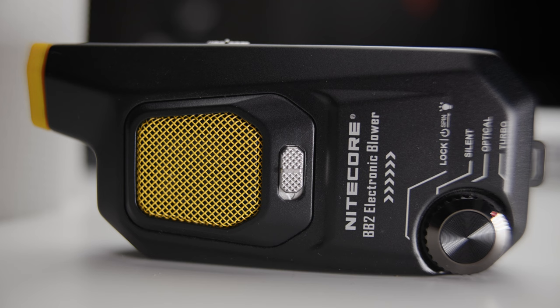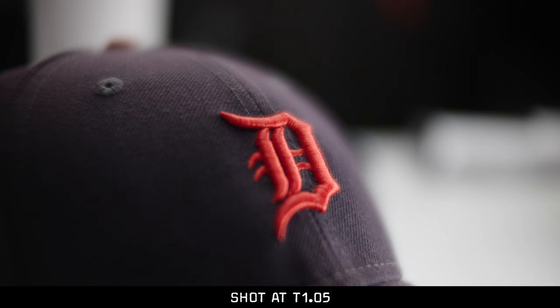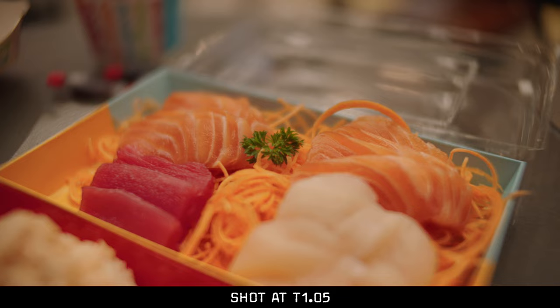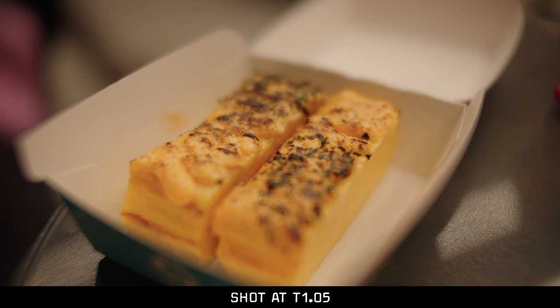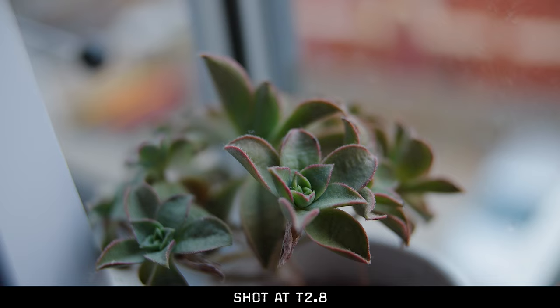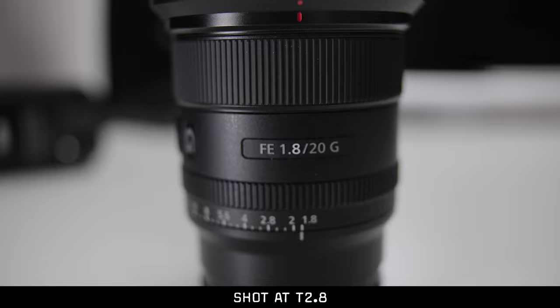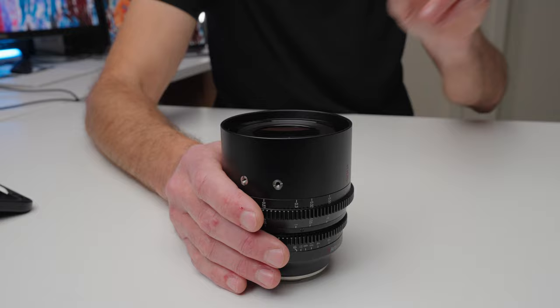I was extremely impressed with this lens's close minimum focus distance and the high quality at that distance. The minimum focus distance is 23 centimeters, allowing you to get very, very close to the subject. When you're that close at T1.05, the depth of field becomes so shallow it's almost completely unusable. But if you stop down to T2 or T2.8, you still get an incredible amount of background blur while having a usable depth of field. This really gives you an option that most cinema lenses don't — I don't know of many cinema lenses that focus as close as this one.